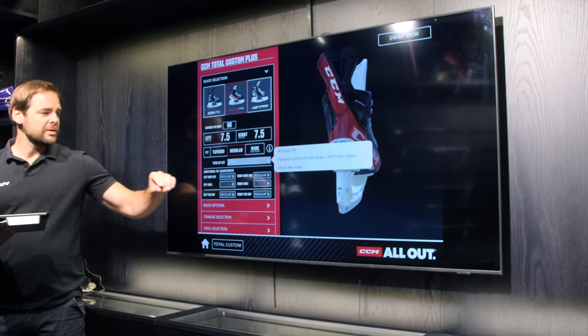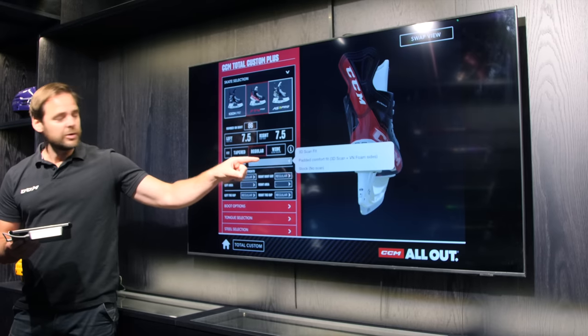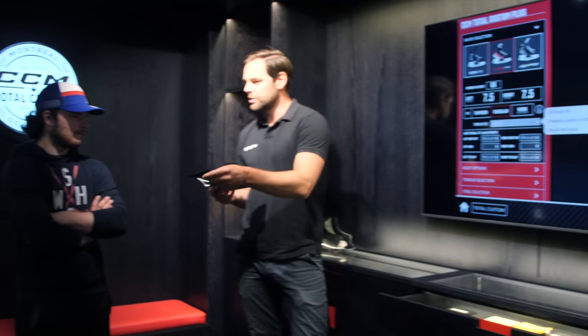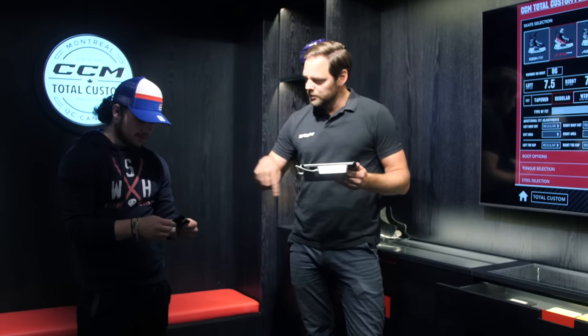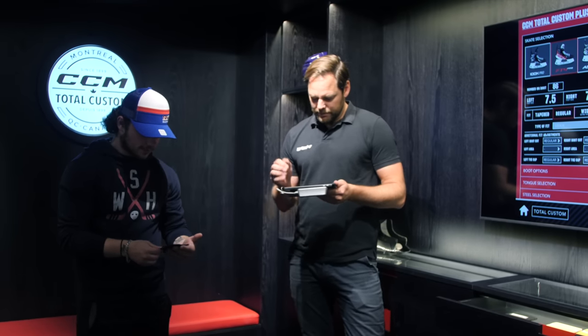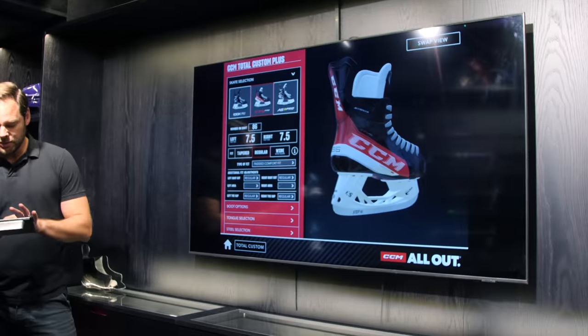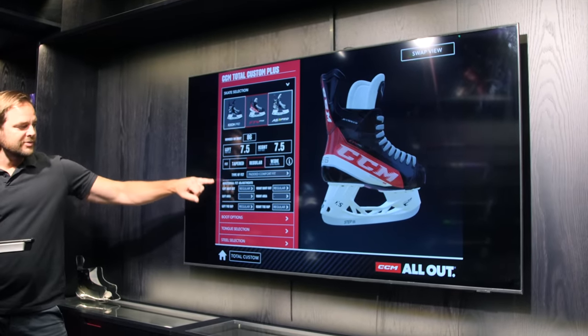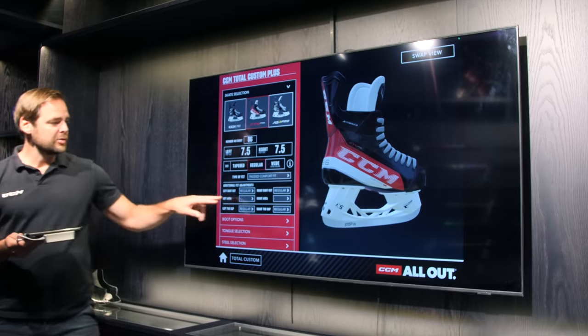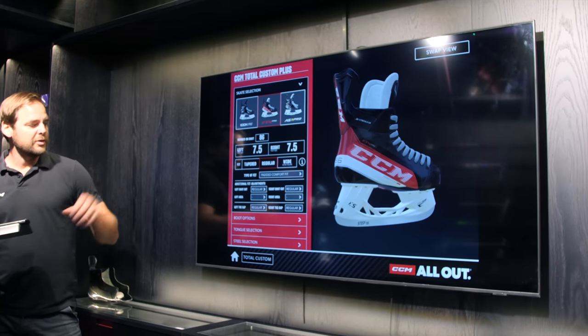You now have some options. We're going to do the 3D scan fit of course, because we're going to adjust the mold for you. You can add a two-millimeter comfort foam across the entire inside of the boot — it's extremely thin, just adding some comfort, not going to affect your mold or make the skate tighter. You can also change the facing, increase or decrease the volume in specific areas. For the toe cap, we can oversize it, but that's nothing I would do for you.